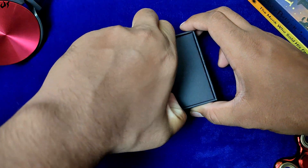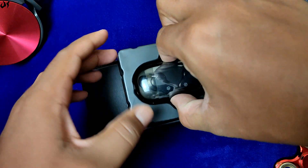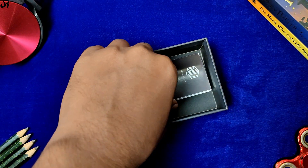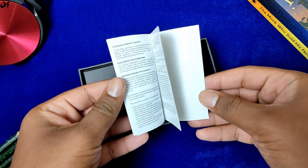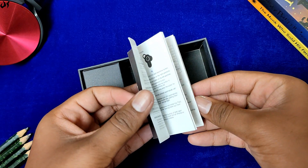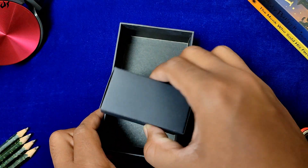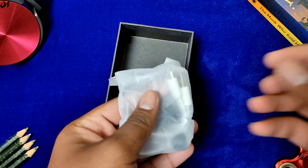Box का design बढ़िया दिया गया है और unboxing experience काफी सही है। ऊपर में सबसे पहले आपको ये truly wireless earbuds मिल जाएंगे, जिसे हम एक बार side में रख देंगे। Box के अंदर एक instruction manual मिलती है, और मैं definitely recommend करूंगा कि इसे properly पढ़ें क्योंकि इसमें controls की काफी detailed information है।